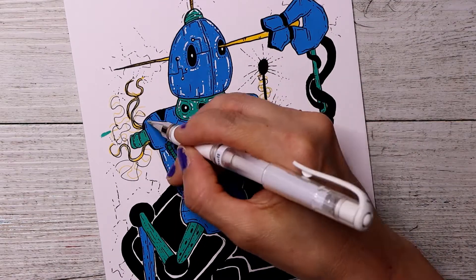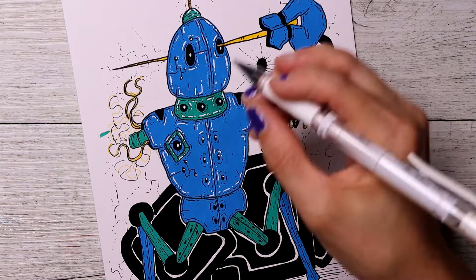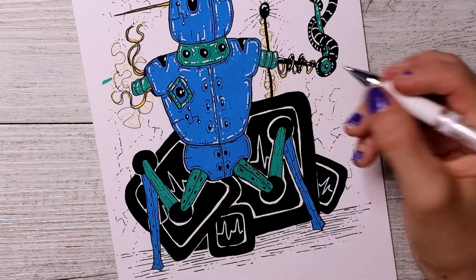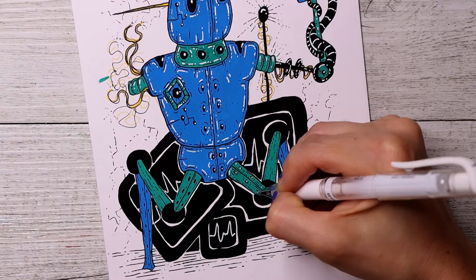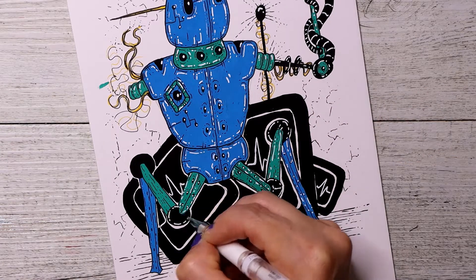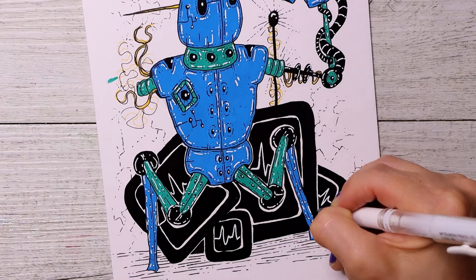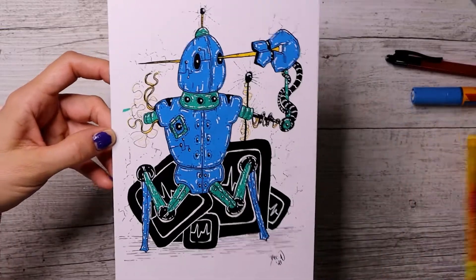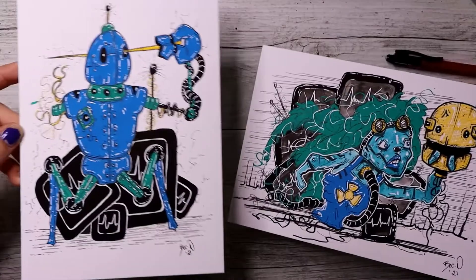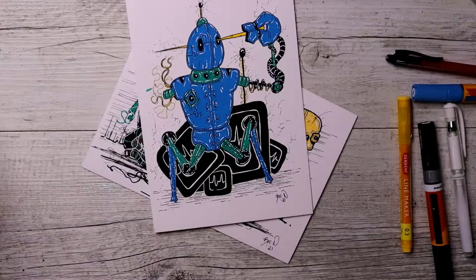I always end up reverting back to watercolour and neglecting other mediums I'm actually enjoying at the time. But I've got a good range of acrylic paint markers now — a mixture of Posca's and these Molotow ones. I should get back into it. So there are the two illustrations — I hope you enjoyed this video. Get your own Scrawlrbox, I'll have a link down in the description below. See you guys in the next one, bye!